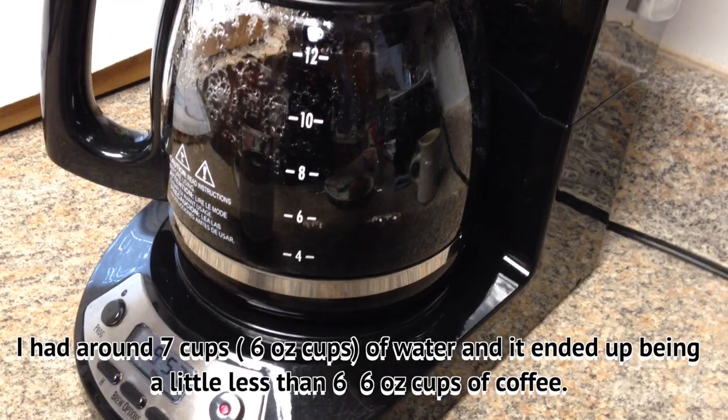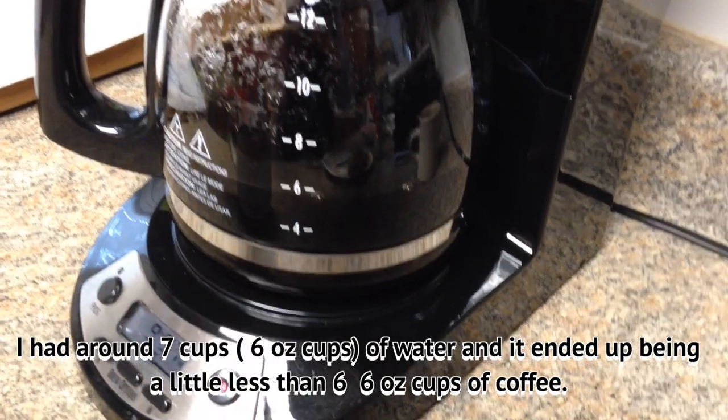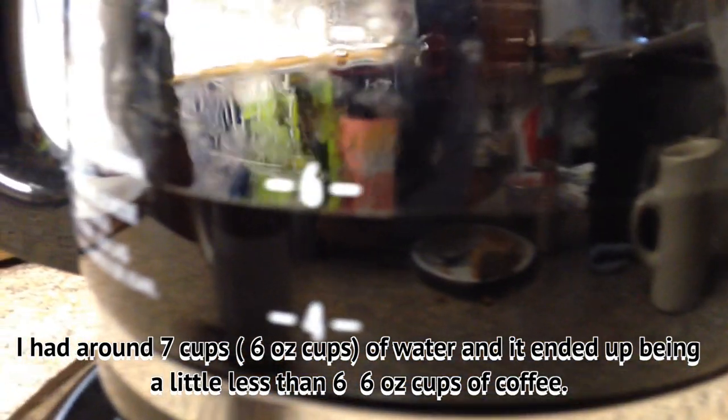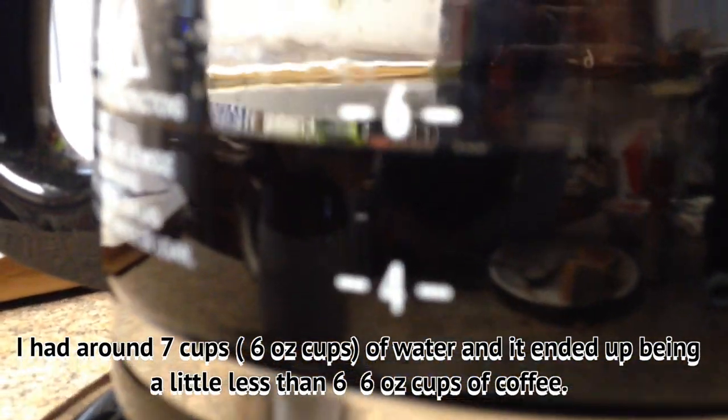I had around seven cups of water, and it's going to make around six — not quite six cups.